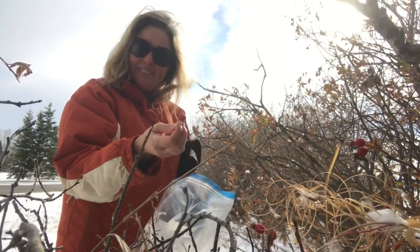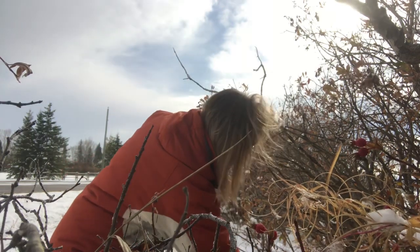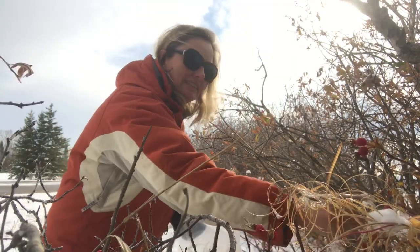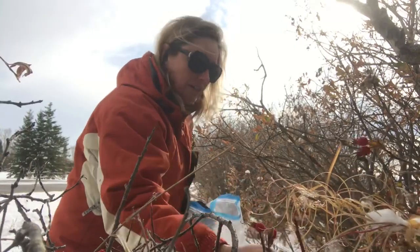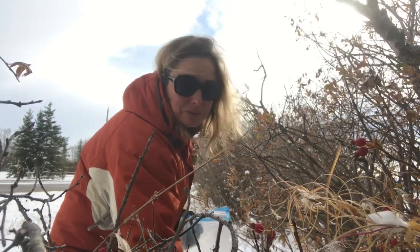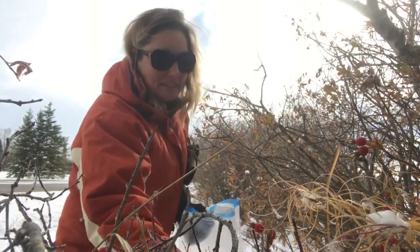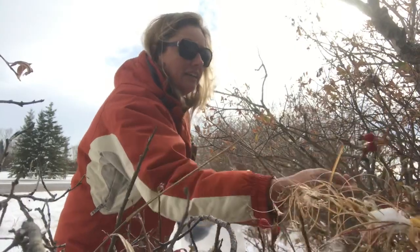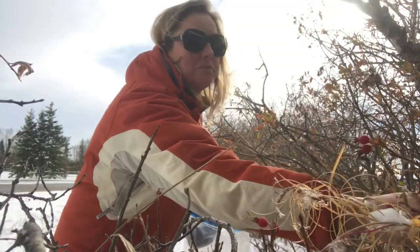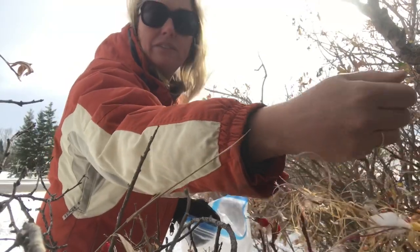They are extremely tasty — they have a really nice sort of tart but sweet flavor and they add a nice flavor to teas. On top of that they're really very good for you. They've done lots of studies and shown that when fresh, just three of these rose hips have the same amount of vitamin C as a full orange. When you dry and process them they don't have quite as much, but they still contain a good deal.